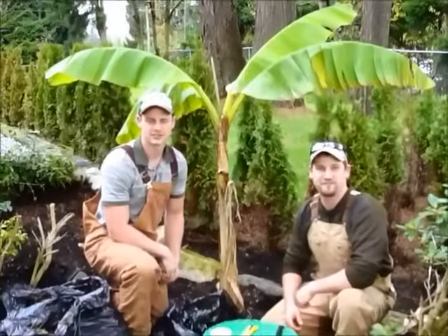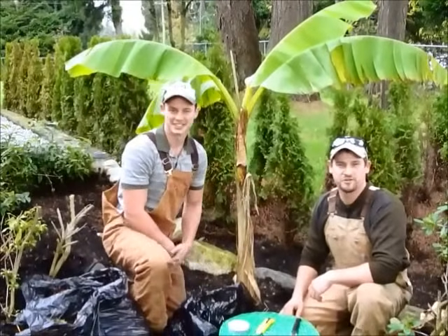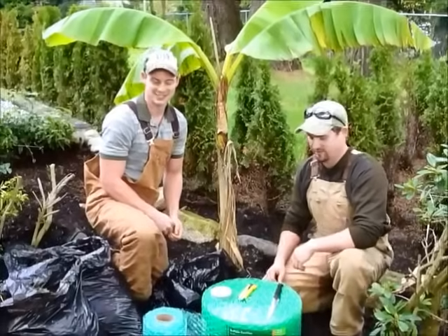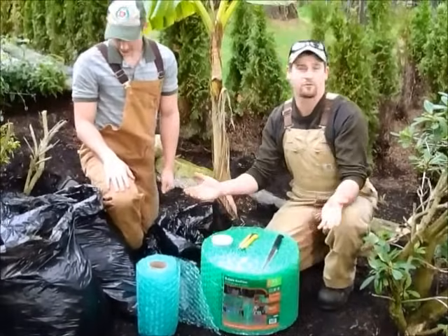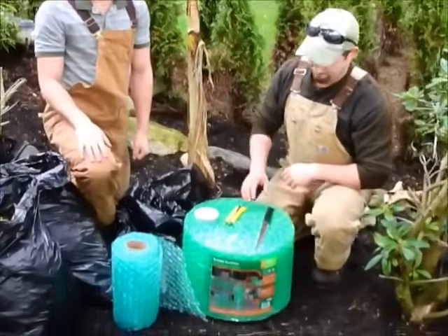Hello YouTube! Welcome to JFHedstroming. My name is John and my name is Reid. Today we're going to be showing you how to winterize your banana plant for the BC Lower Mainland. We'll be showing you what products we're going to need and how we're going to do it. So let's start off by showing you our materials.